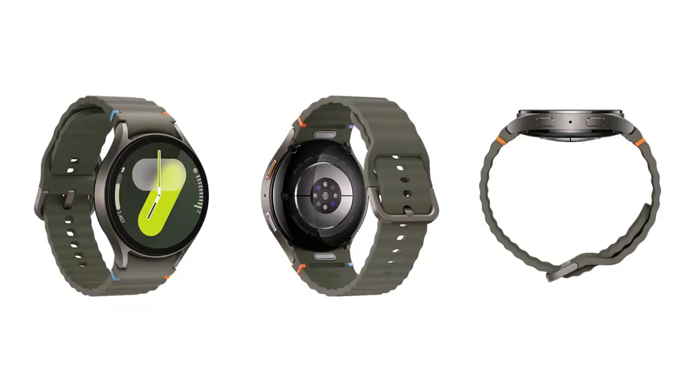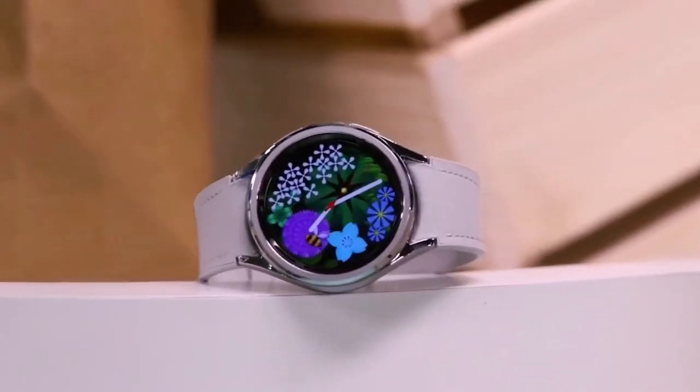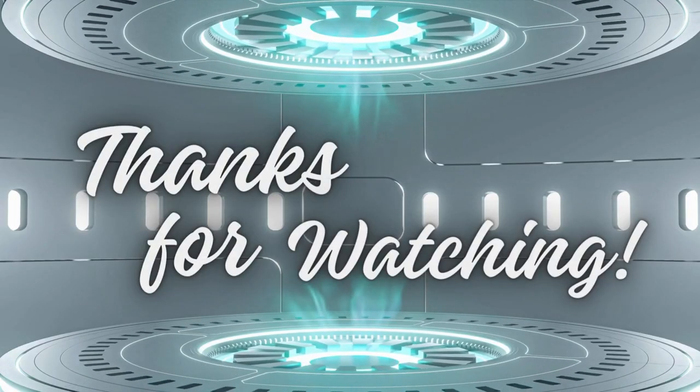Overall, the Galaxy Watch FE looks like a promising addition to Samsung's smartwatch lineup, blending style with advanced health features. Are you excited about this new release? Let me know in the comments below. Don't forget to like, subscribe, and hit the bell icon for more tech updates. Thanks for watching, and I'll see you next time.